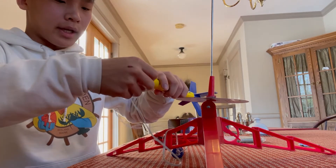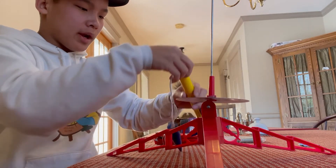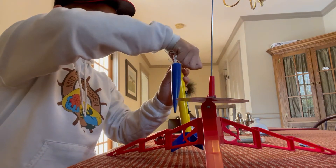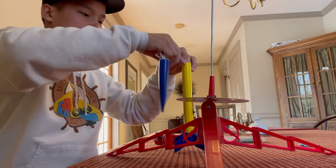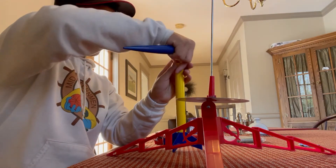Now we need to build the rocket. You take the parachute and stuff it down into the hole of the rocket. When it shoots up, this should pop out and float the rocket back down to the ground. Sometimes it doesn't open the parachute and you lose your rocket.